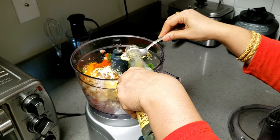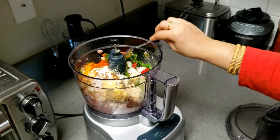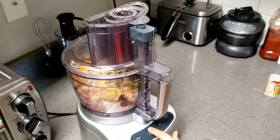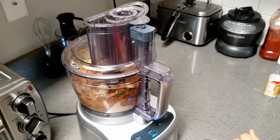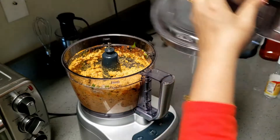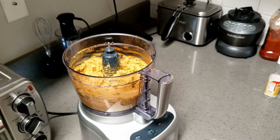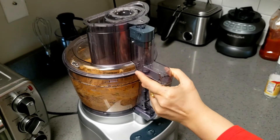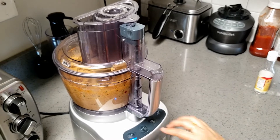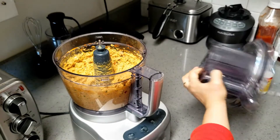I am also adding the kevda water and rose water — just very little. If you add too much, it will be overpowering. You have to add just a very small quantity of kevda water and rose water. Now this mixture is done. Grind it to a fine paste — you don't need to leave any small particles in it. Fine paste will give very, very good and juicy seekh.